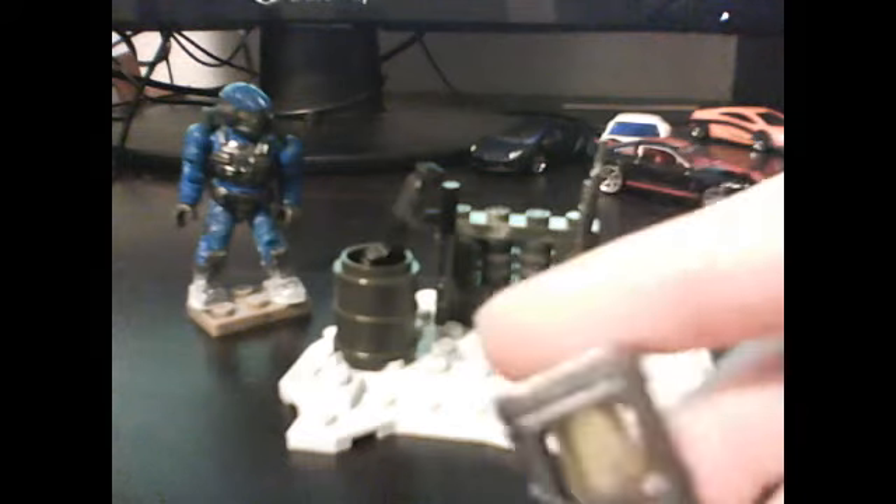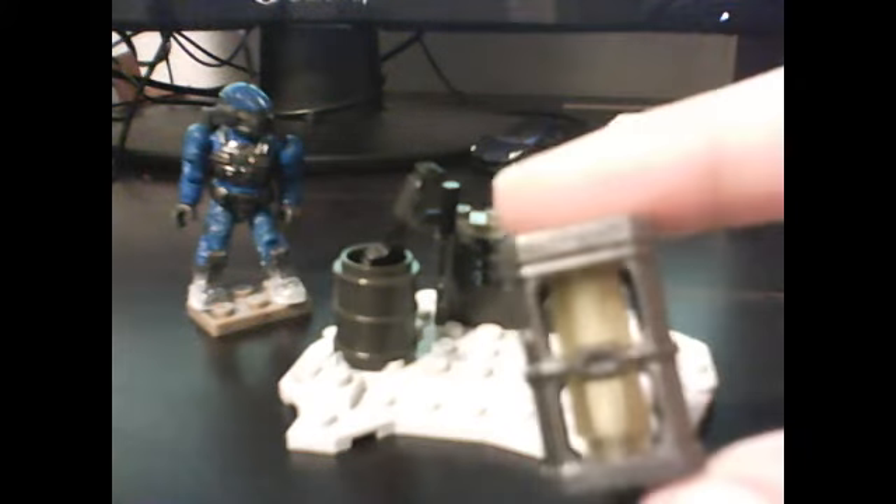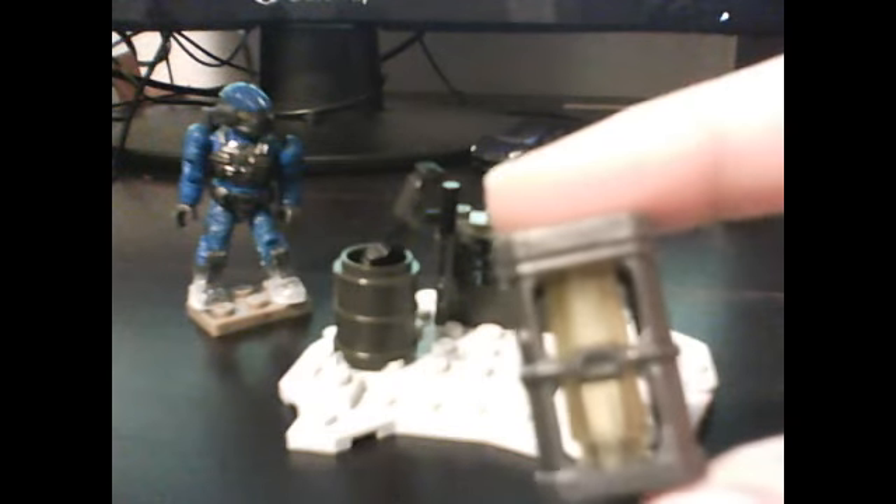Now let's go with the fusion coil. The fusion coil is very simple itself. It's not the Halo Reach version — the Halo Reach version is color green. It's just a normal fusion coil, so probably the Halo 3 version.